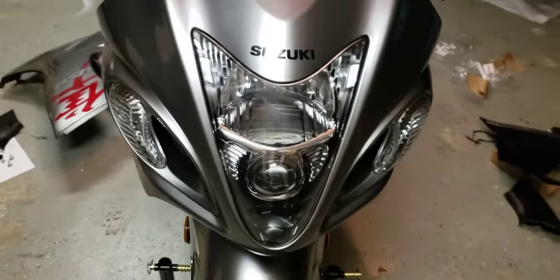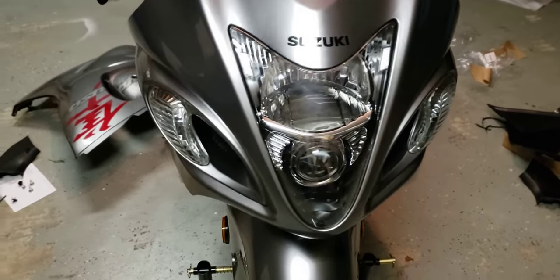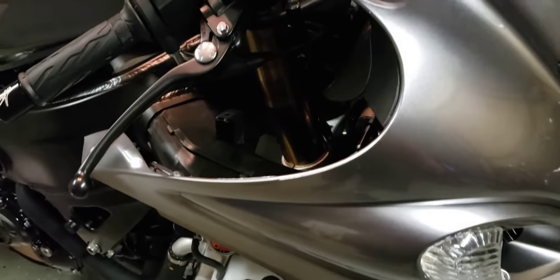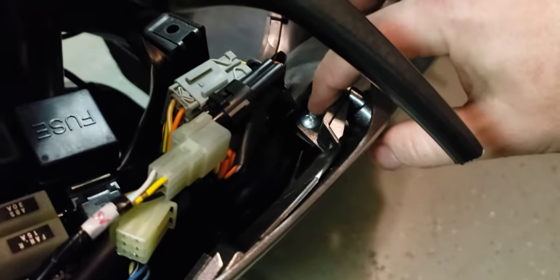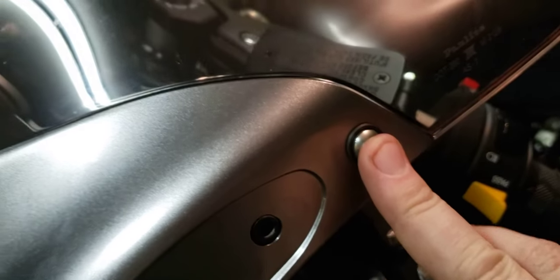Now that I got my front back on, I figured out how easy it actually is, so I can show you how to take it off. It's really just a couple little screws — inner number one on one side, inner number two right there underneath all your wires. Take your windshield off, screw one, screw two.